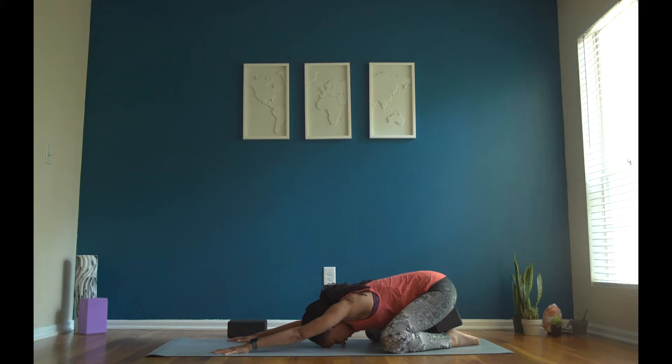Let's start with our breath. Take a deep breath in through your nose. Fill up your belly. Expand your rib cage. Then open mouth exhale, let that go slowly. Inhale. Two more just like that. Inhale, fill up your belly, fill your rib cage, get big. And exhale, let that go.